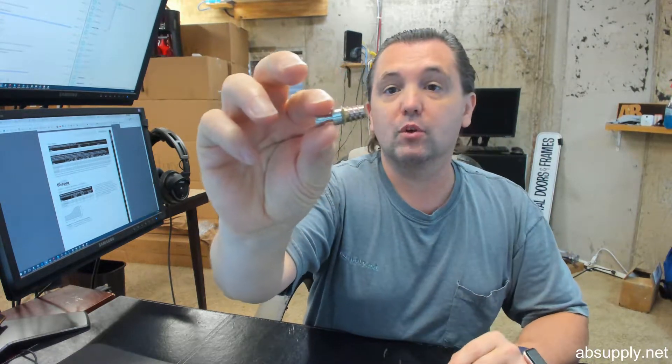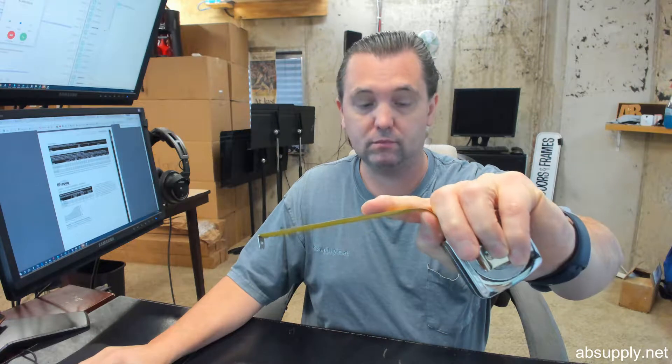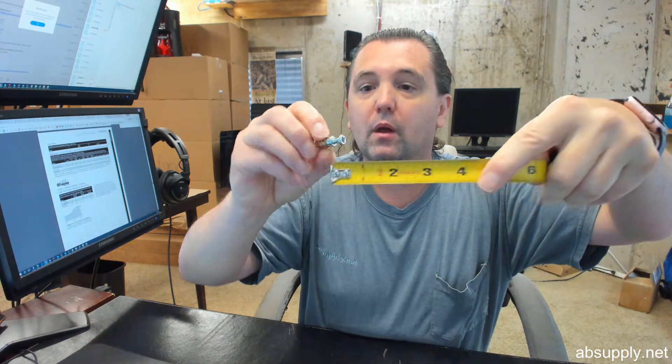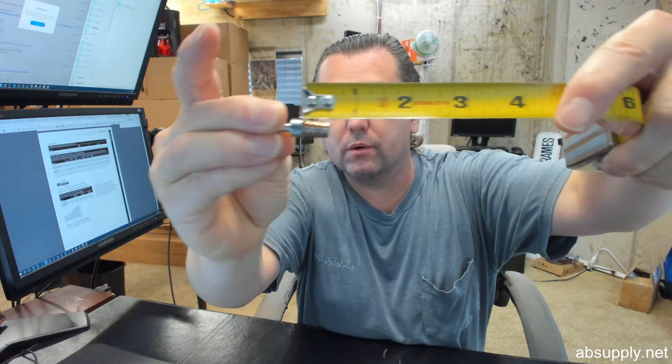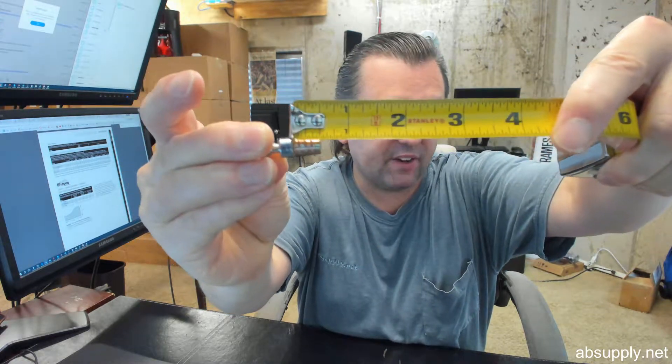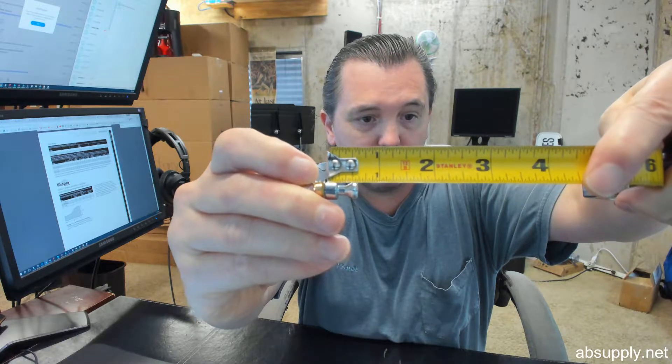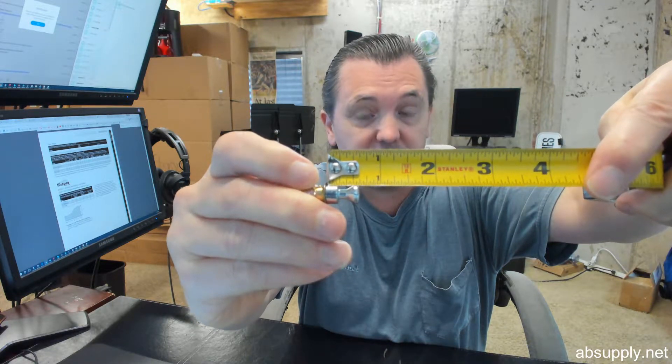Concealed mount, 1.25 thread — let me give you an idea of the overall length. From the face of the door to the back of the knife thread is about 9/16 inch, and then the total projection from the face of the door looks like it's going to be right at about 5/8 of an inch.